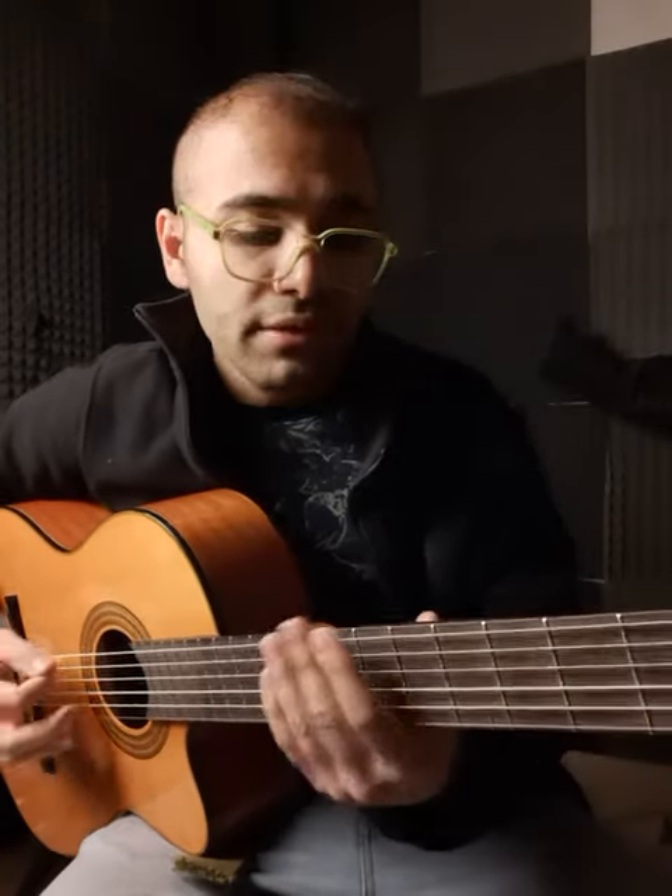Hey guys, how you doing? For example, I want to play pentatonic minor.